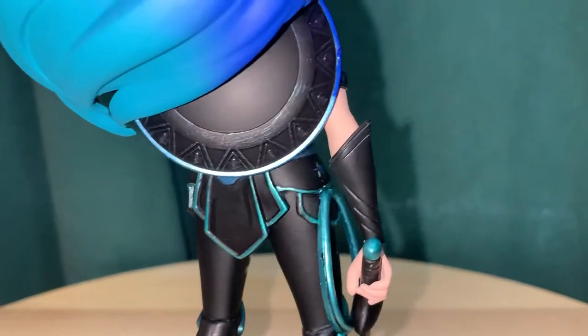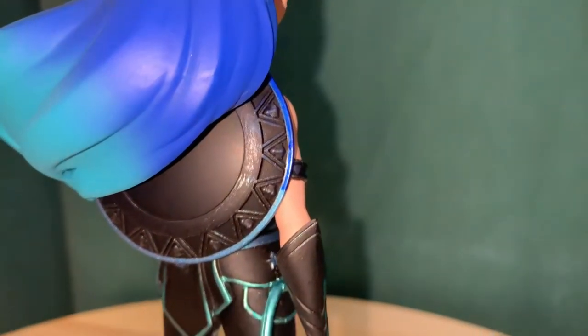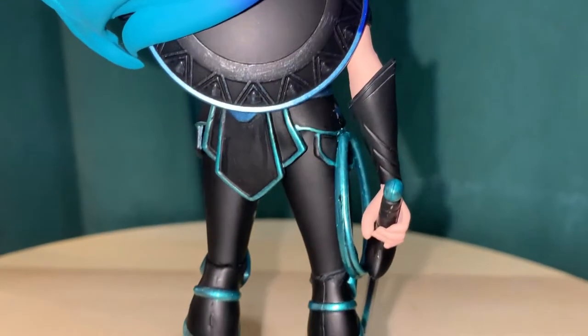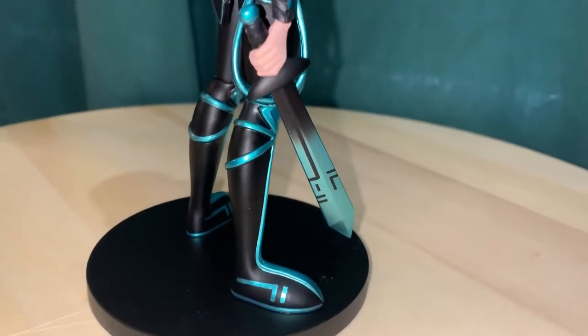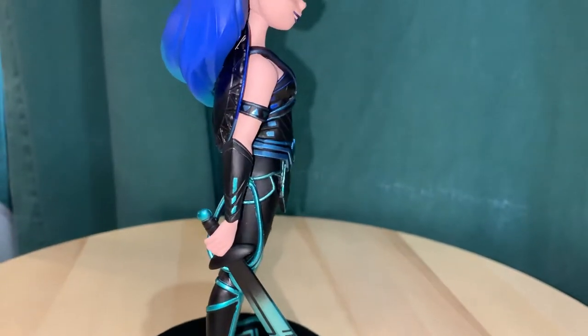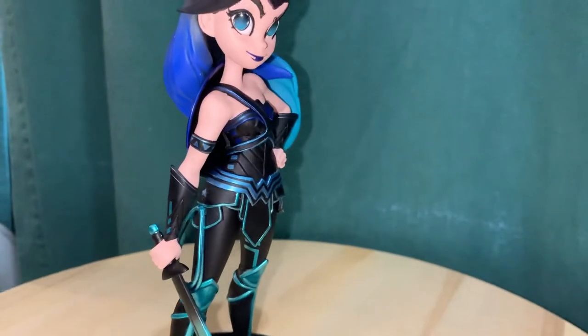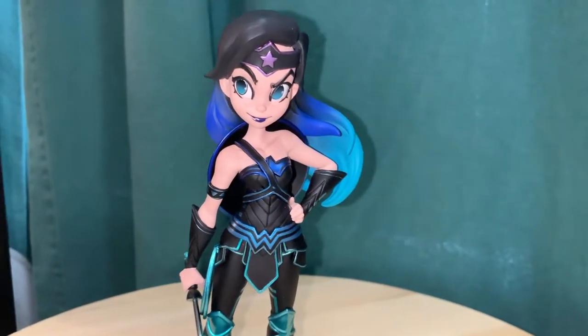And even on the shield here, you can kind of see there's some translucent blue color variants. This one was only available for DC Universe online. There are other variants — I think there's a GameStop Joker color exclusive, and then maybe a Hot Topic one. And then there's a black and white also, so there's several different variants.